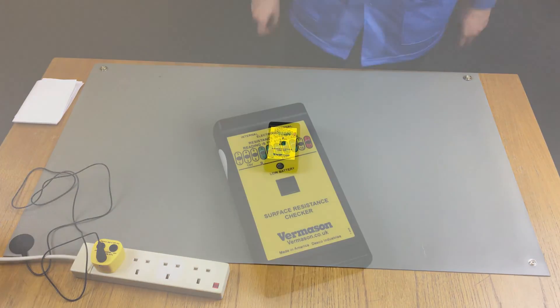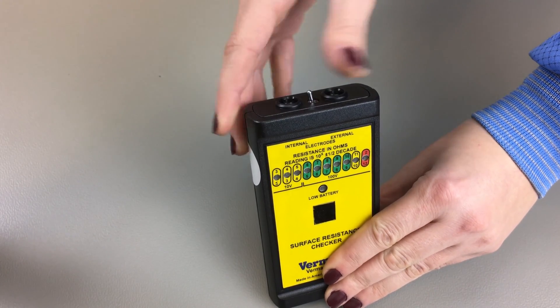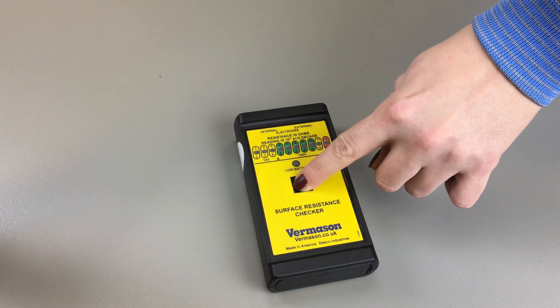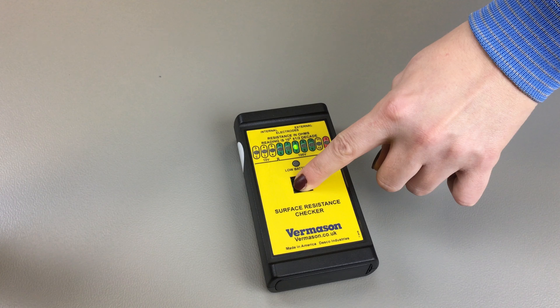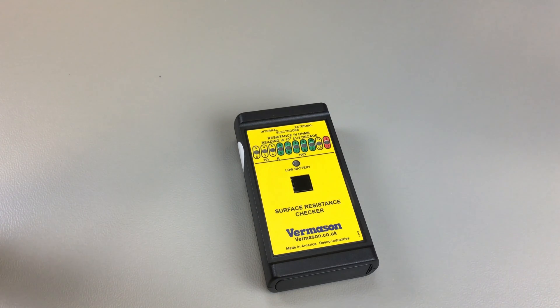Toggle the electrode switch to the left, indicated as internal. Then perform the test by pushing and holding the black test button. You will see the LEDs flash through the resistance and then stop between 10^7 ohms and 10^8 ohms. The reading should be considered as between 1x10^7 and 1x10^9, which is in spec according to the EN61340-5-1 standard, as the upper limit for the surface resistance is 1x10^9 ohms.